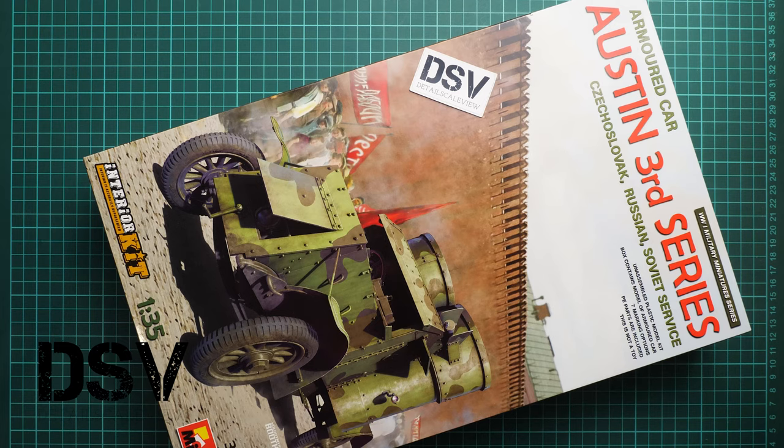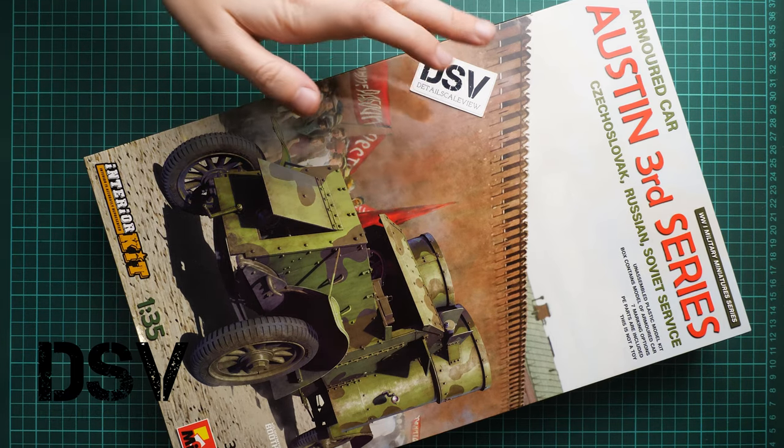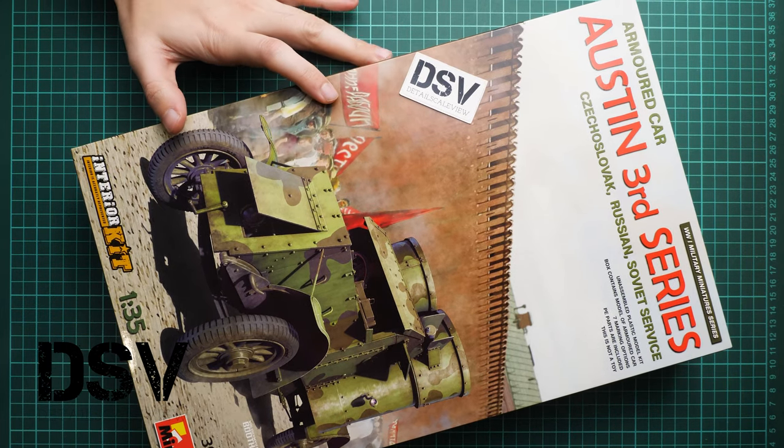This is a kit molded in 1/35 scale and it copies the Austin 3rd series. As you can see, Czechoslovak, Russian and Soviet service markings are included.